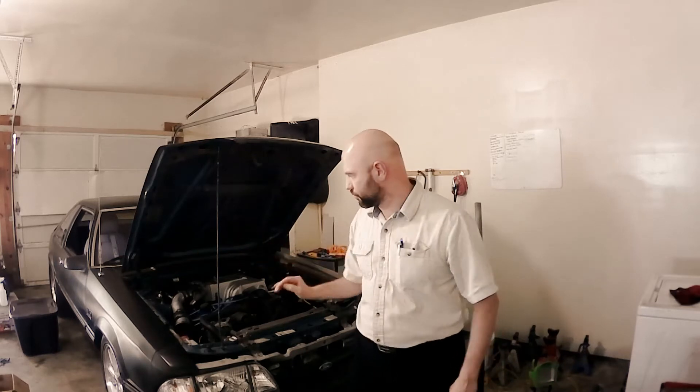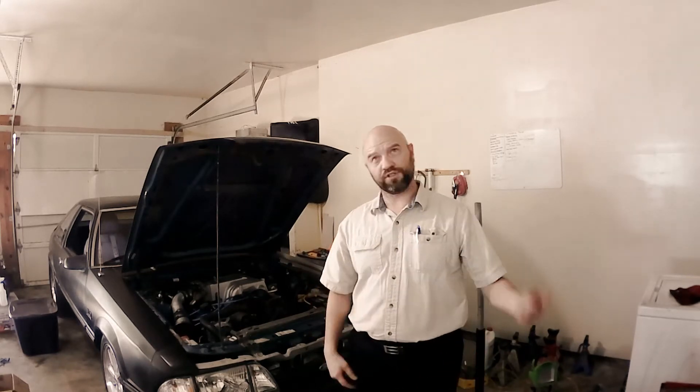Hey everyone, Burke and Tool Garage here. What I'd like to go over quick is the upcoming content that I have. I've done a lot of work on my car here — my junkyard Mustang, which is an 89/90 AOD Mustang. If you've watched my teardown video, you know that according to YouTube time the car is torn down — but that's not exactly the case, as you can see.